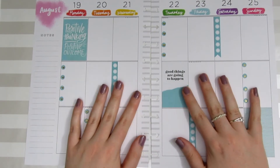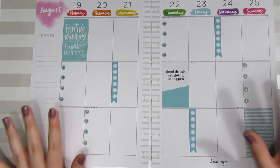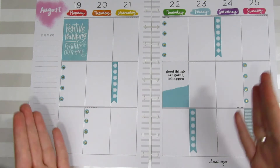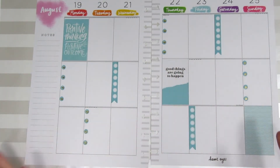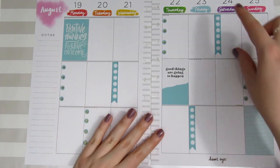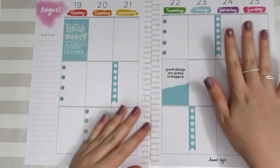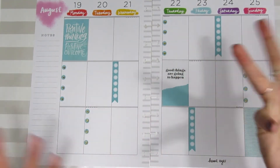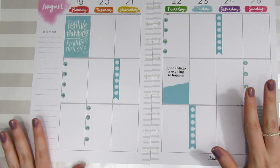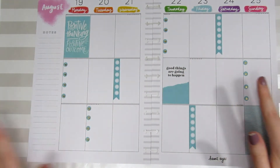I've gone ahead and put down all of my checklists into the spread. You can see the difference in look between the pre-made checklist stickers and using asterisks. I kind of like using a mix of both because the pre-made ones seem thick and almost heavy, while the asterisks are very light and airy — I think they balance each other really well. But that's totally up to you and how you want to space things out.